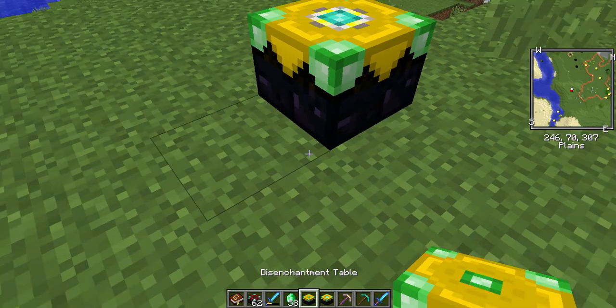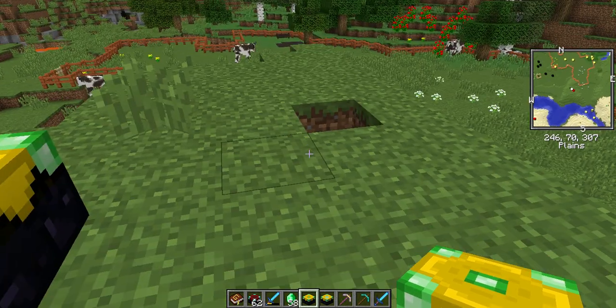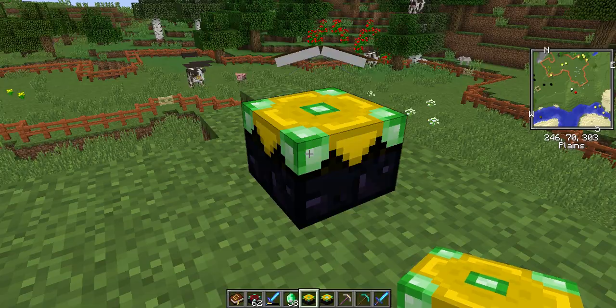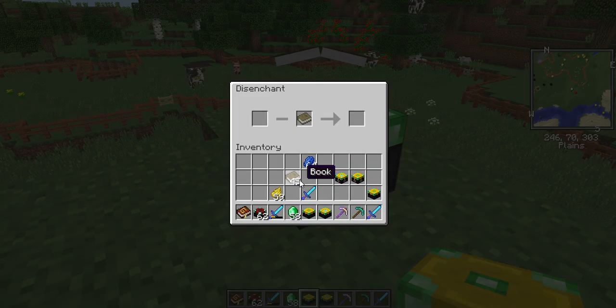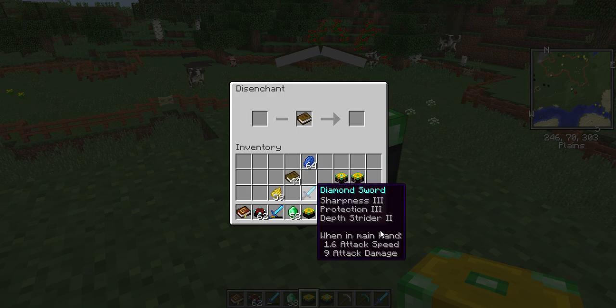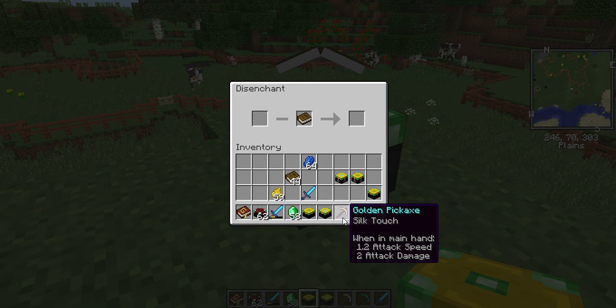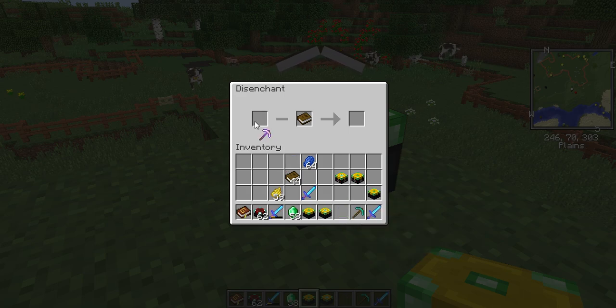So I'll show you how to use this. There is the disenchantment table — you have to have books because you'll be putting the book in there so the enchantment can go onto the book. I've got a golden pickaxe with Silk Touch, but I don't want it on a gold pickaxe. I'd like it on my diamond, so I just put it there and as you can see it says Silk Touch.